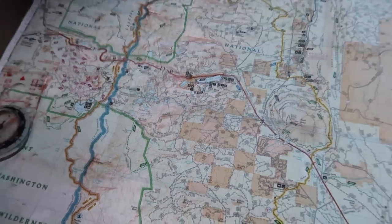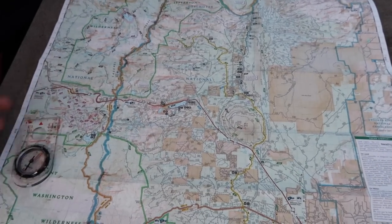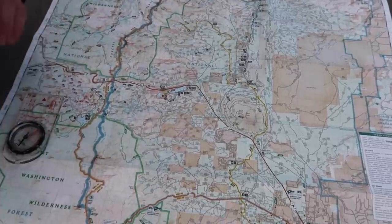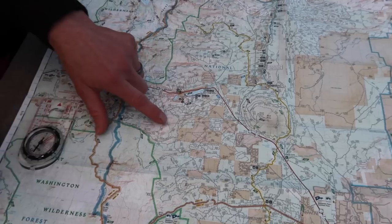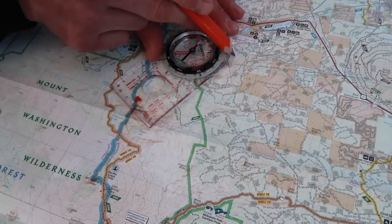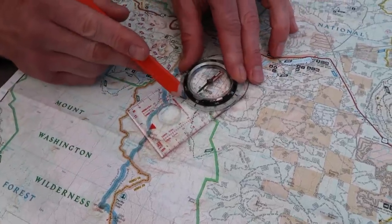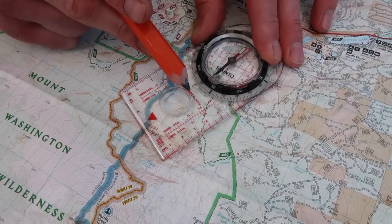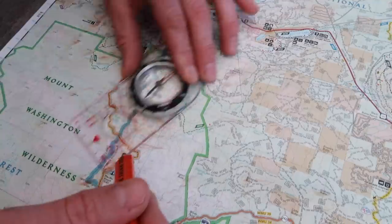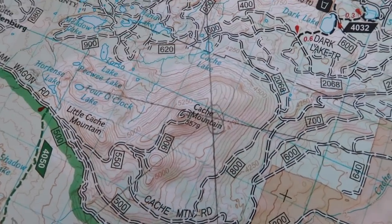If you're not 100% sure of your readings, or you're unsure which of multiple similar points on the map corresponds to the feature you see, it's wise to choose a third destination. In this instance, it's easy to see Belt Map Crater from the same location. We do exactly the same thing — stand on top, look down, line up the bezel with north, look at your bearing travel line — and we see we're approximately 204 degrees. Drawing our line to Belt Map Crater, we can see that all three lines intersect at Cache Mountain, where we originally thought we were.